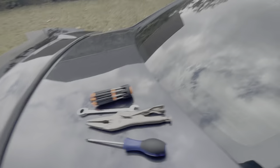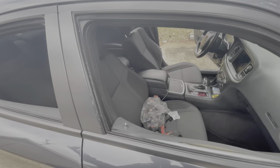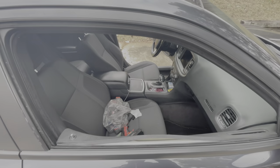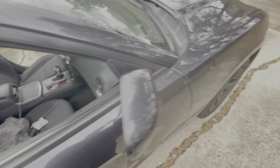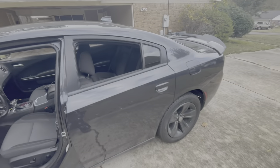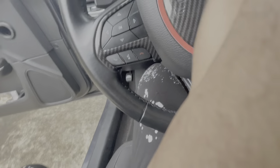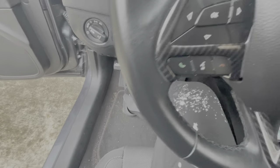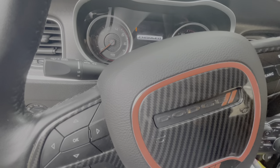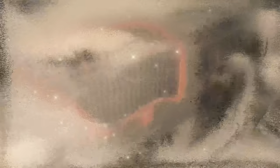I'm gonna cut the battery off, so you'll want to let your windows down before I do that. You might also want to put your seat all the way back. Keep your door open and keep the keys out of the ignition. Let me put my seat back and move my steering wheel up.